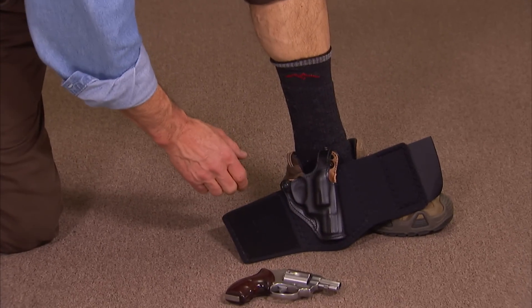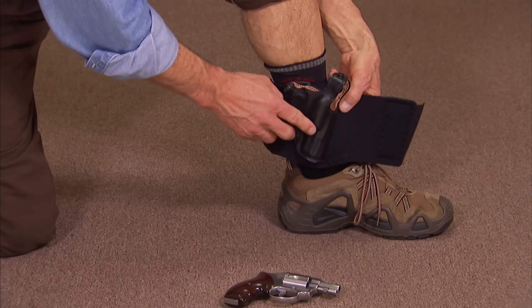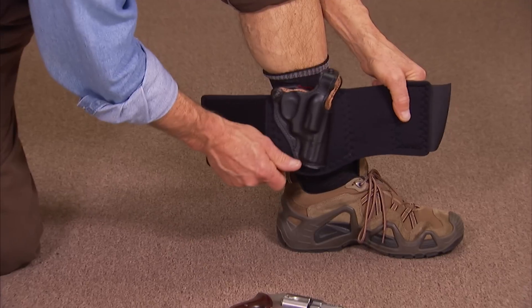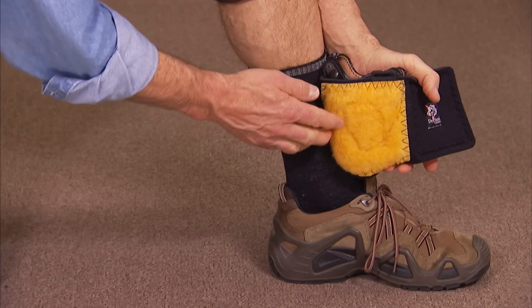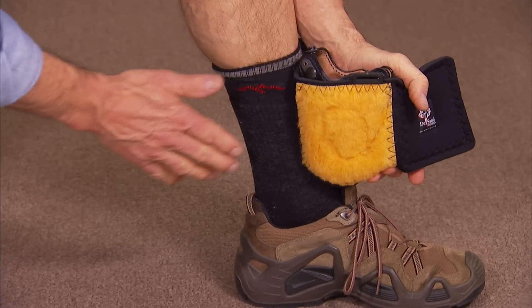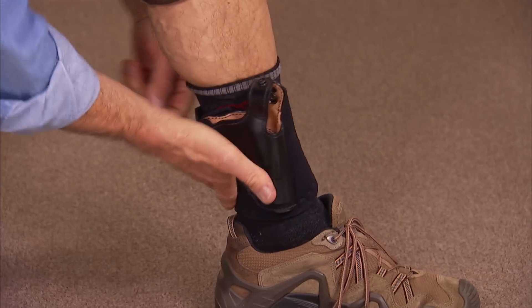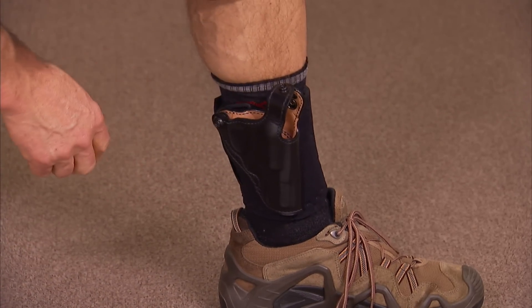The DeSantis Die Hard is a particularly good example of an ankle holster. You have a nice molded leather holster attached to a thick wide neoprene strap. Additional comfort is provided by the sheepskin on the back of the holster, and with Velcro closure it's a very easy holster to put on your ankle.